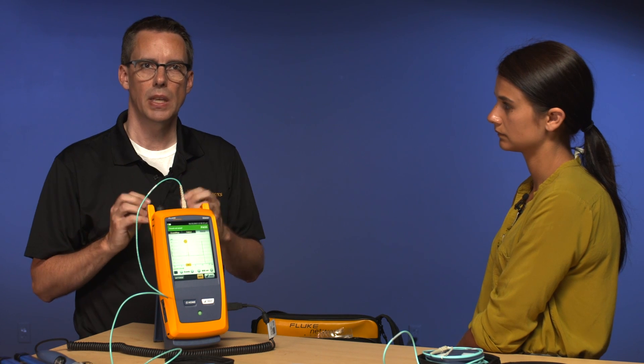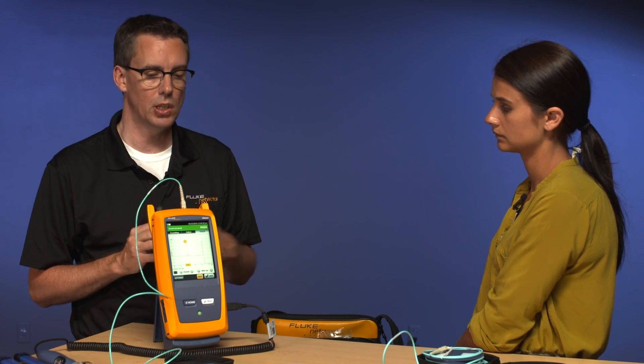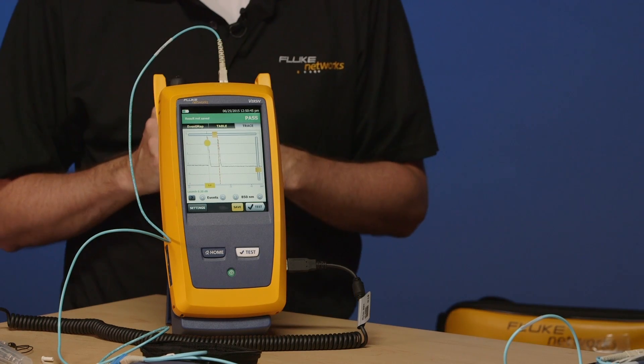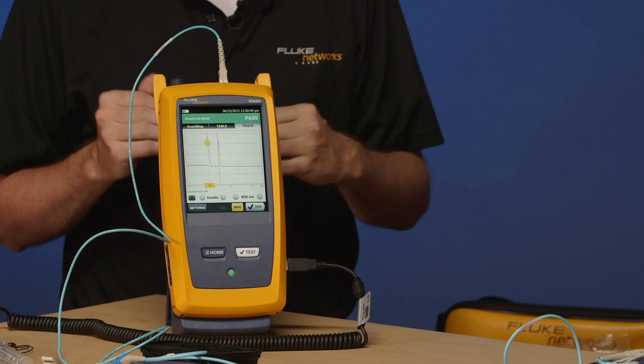Lots of folks like to spend time analyzing the trace and you can do that with this OTDR — it even has a pinch and zoom feature. Go ahead and pinch and zoom in on one of those events. In reality though, most people these days doing OTDR testing are not testing 12 fibers — they're testing hundreds if not thousands of fibers, and it's really just not practical to go through and analyze every trace every time. That's where we created event map.